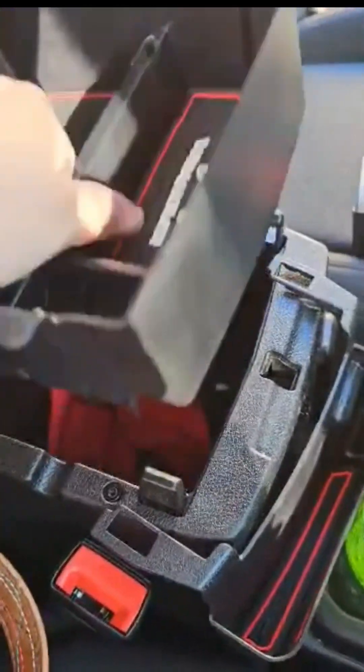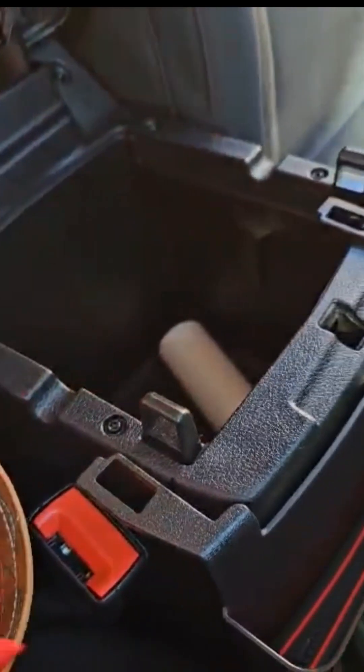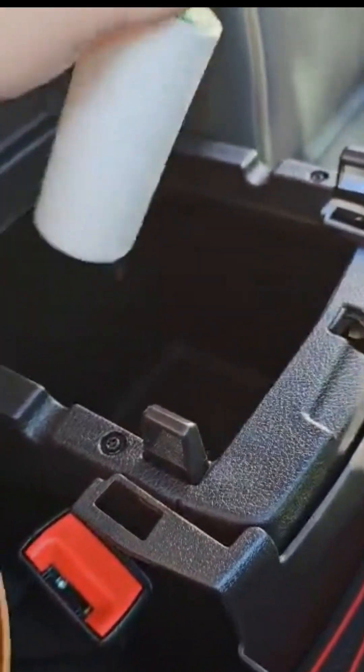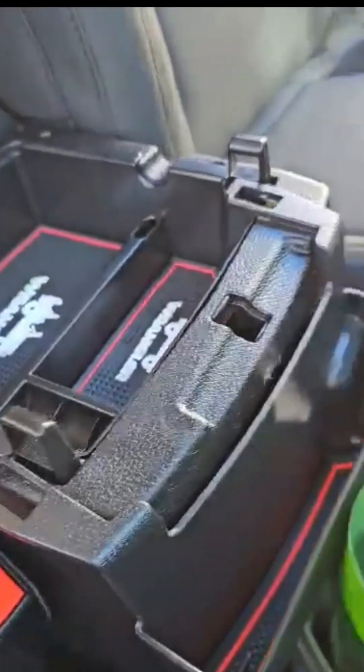That kind of separates these so there are two levels in here. Let me just get my husband's work tie out. That is a lint roller - we will figure out something to do with it. I don't think there's anything else in there. Okay, so this is gonna go right in there.